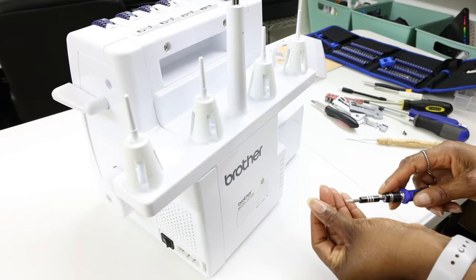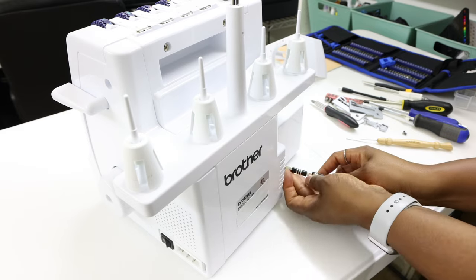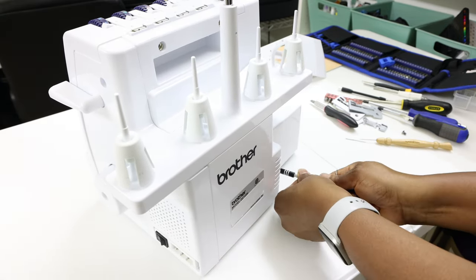Then I'm going to close this and put on this little piece with another long screw. This little side piece — it's not that it's hard to put on, you just have to get it lined up properly. Then the last screw is at the back, and that's a medium screw.